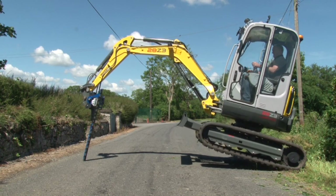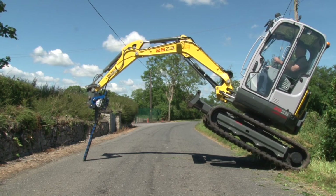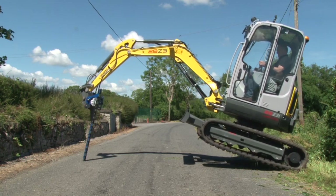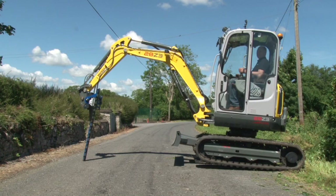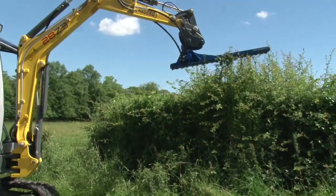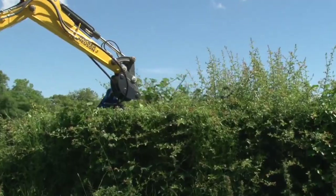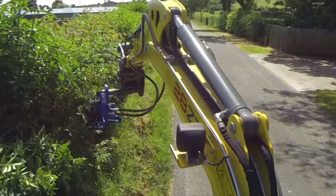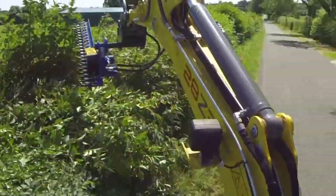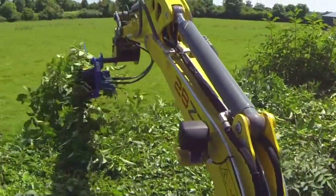The HZ range is designed to be strong and robust, and it's made with hardened steel. The recommended way for cutting the top of the hedge using the HZ range is a slewing motion. This gives more accuracy and also removes the cut debris from the top of the hedge.